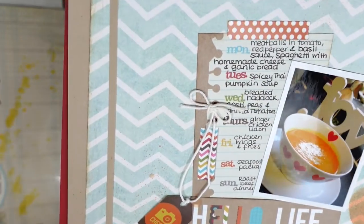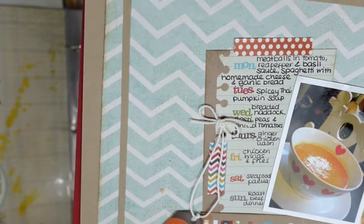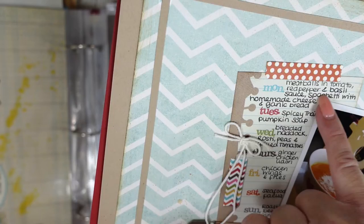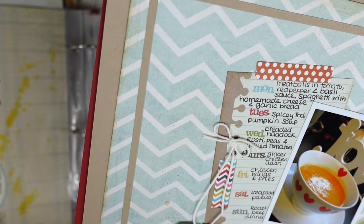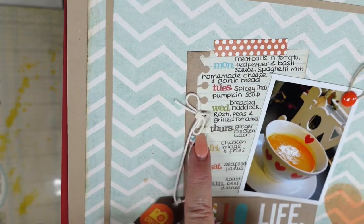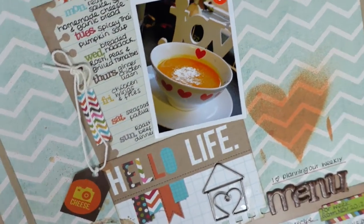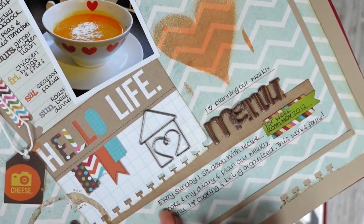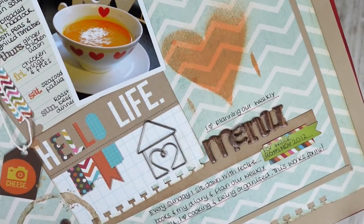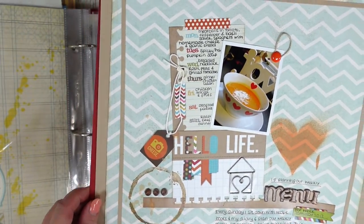Talking of everyday things — here I've just got a snippet of everyday life. I've got my favorite bowl, which Louie has since broken. And I've documented a weekly menu: Monday, meatballs in tomato, red pepper and basil sauce; Tuesday, spicy Thai pumpkin soup; Wednesday, breaded haddock, mushy peas and grilled tomatoes; Thursday, ginger chicken udon; Friday, chicken wings and fries; Saturday, seafood paella; Sunday, roast beef dinner. I love planning our weekly menu every Sunday with a recipe book. Week of 26th November 2012.